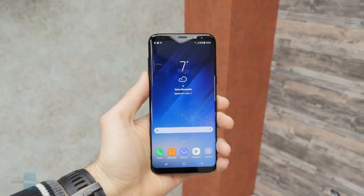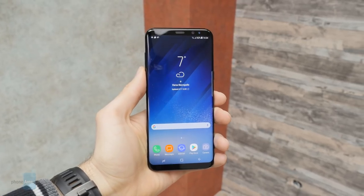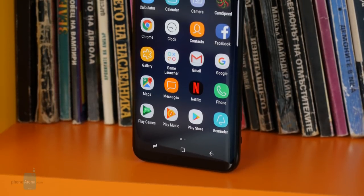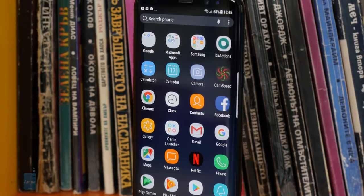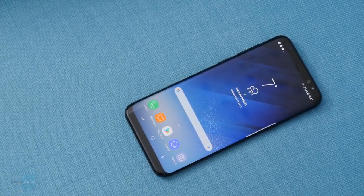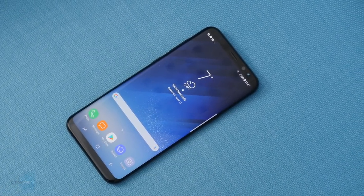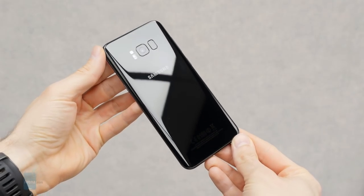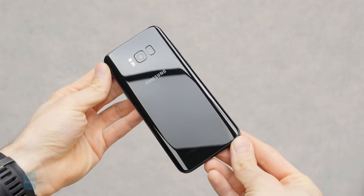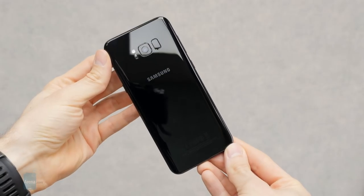The Galaxy S8 Plus is a big, beautiful, and powerful smartphone. I would say it's the best Android smartphone for users who need an extremely large display. The unusually thin bezels are a wonderful feature, as every millimeter counts with such big devices. The extra-tall display, however, is a different story, as it tends to both help and hamper the experience depending on the situation. Thank you for watching this PhoneArena review. If you liked it and found it useful, please like and subscribe. If you'd like to read our more in-depth Galaxy S8 Plus review, you can find the link in the description.